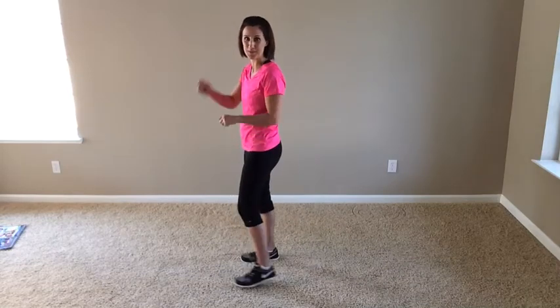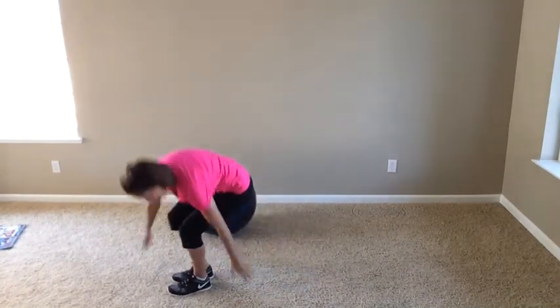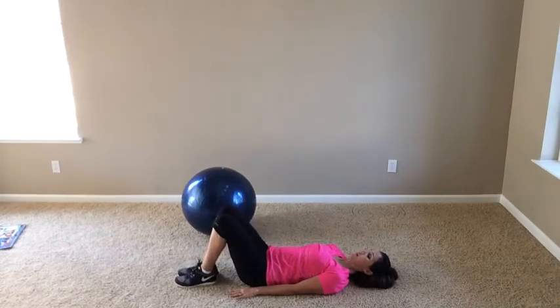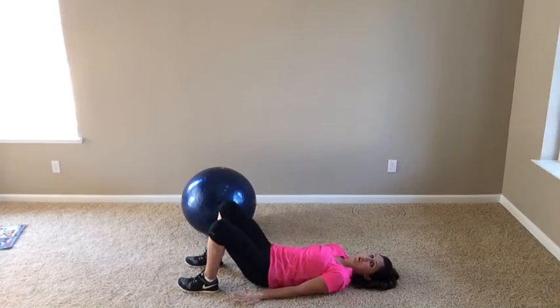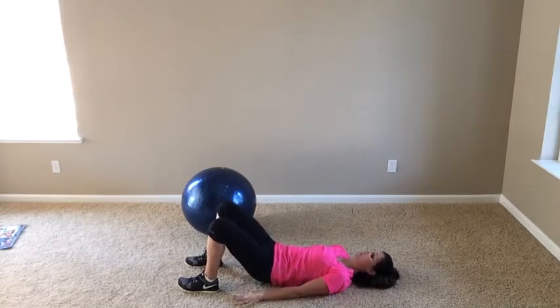So now we've got a nice burn all around — a lot of fun. Last exercise in our circuit. You have a couple of different options: you can do it right on the ground, or you can grab a ball for a little bit more. We're going to come to the ground on our backs. Heels planted, feet not too wide, not too narrow — just like this. Pressing through the heels, glutes activated the whole time.